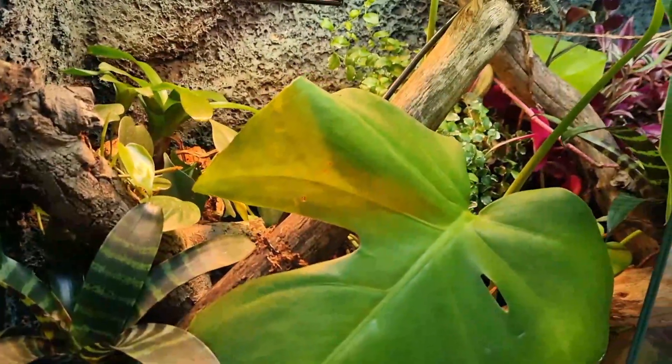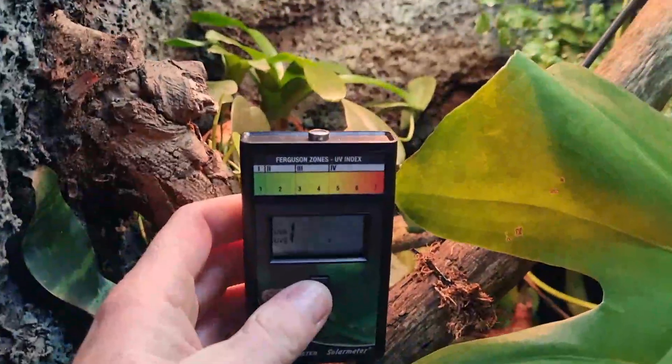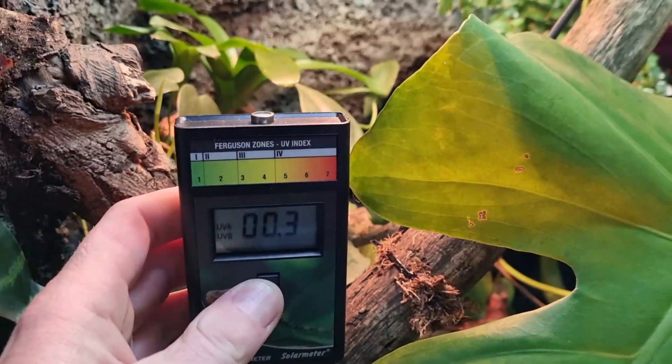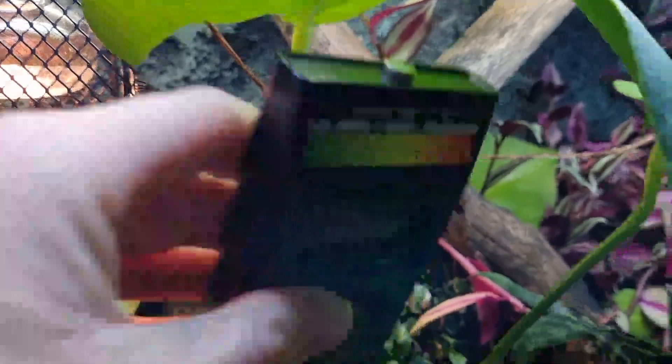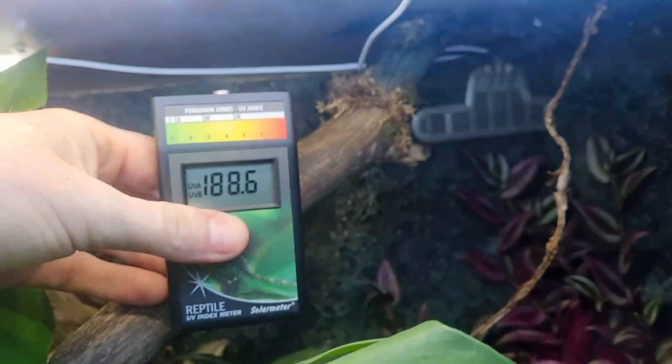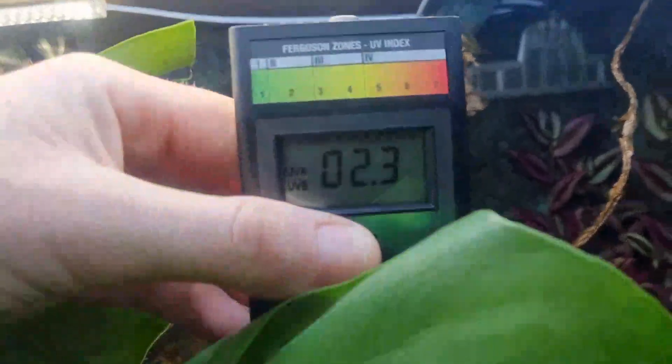I'm procrastinating — where did I put the Solar Meter 6.5? We're going to test down here. See this little gap in the leaf just here and up there — 0.3. Then we go further up here, look, underneath the dappled light — virtually nothing. But then if we go further up, it shouldn't do too much because the UV light is right on the front of the enclosure.